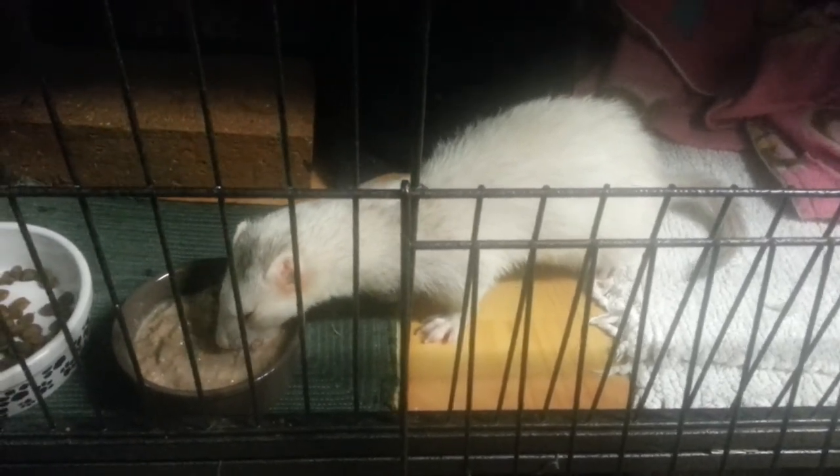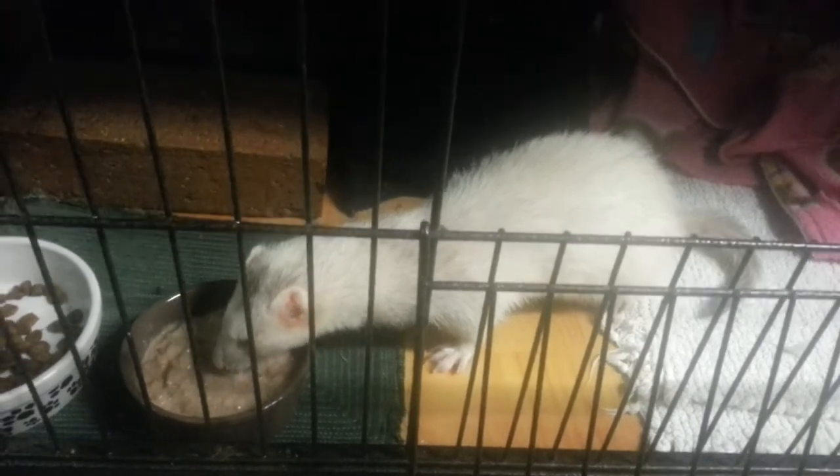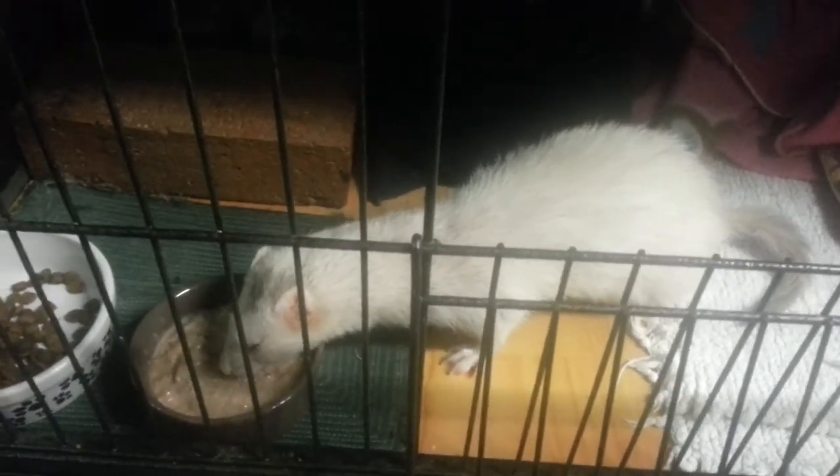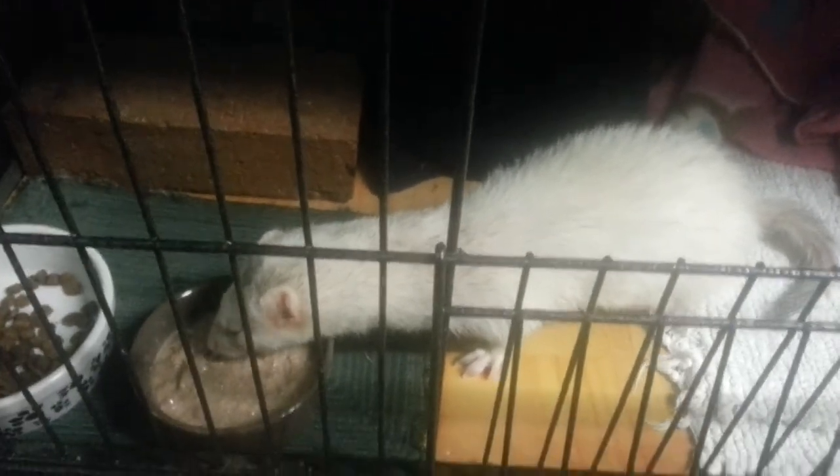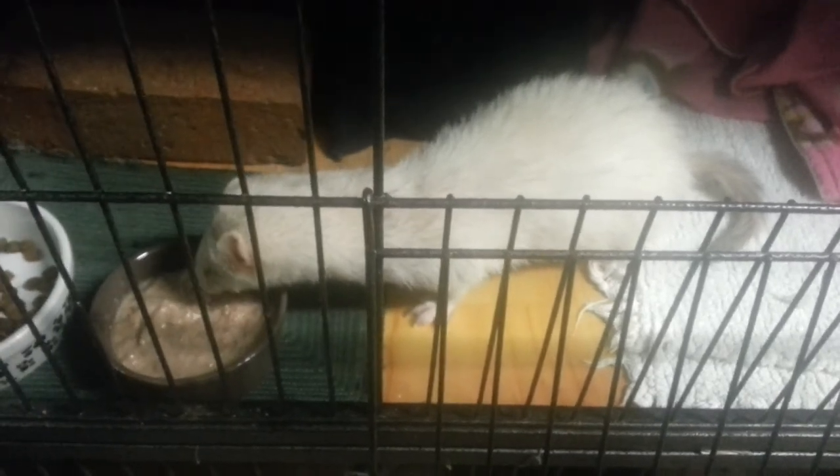She gets that whole bowl four times a day at the moment. She gets fed every morning at five, then again at nine, at one, and then she gets a big bowl to hold over the night. I'll refill this before I go to bed. Good girl.